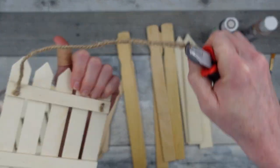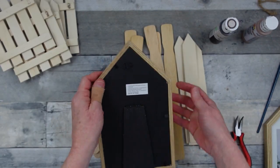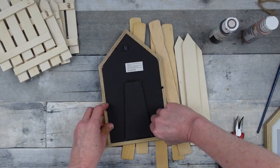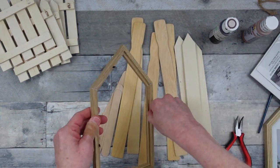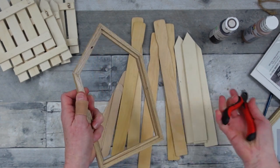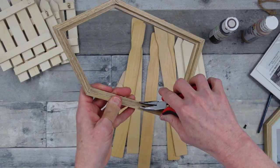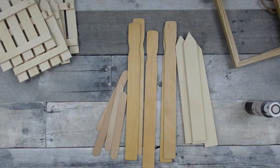I'm going to start by removing the string from the frames. If you want, go ahead and remove your staples too, but I didn't bother. Then we're going to open up our frames and take out the backing, the glass, the paper, and those little tabs that hold it down — sometimes they'll pull out with your fingers, sometimes you need pliers.